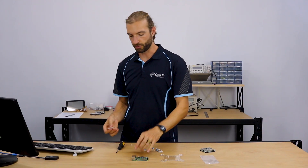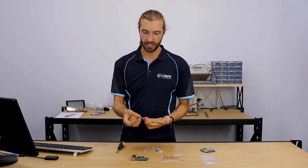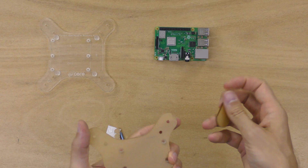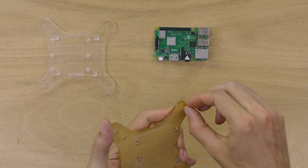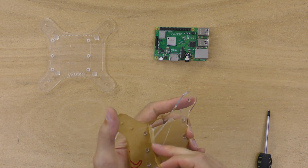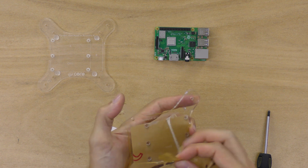The first step is removing the paper from the VISA mount using the paper peeler that comes in the kit. This helps you get the paper started and saves your fingernails and won't scratch the board. We're just going to peel the paper away.